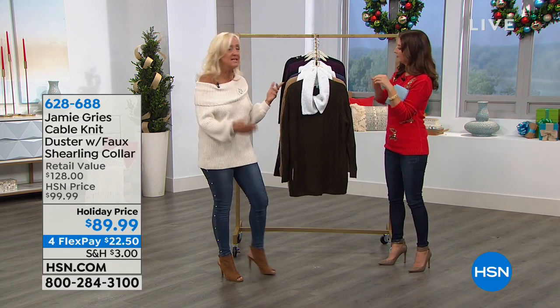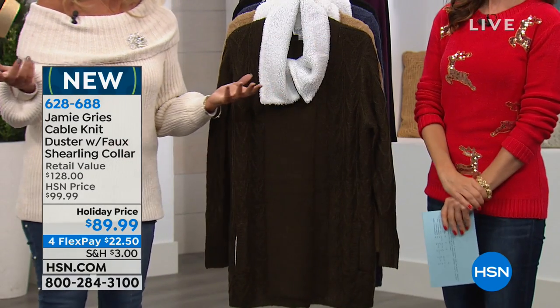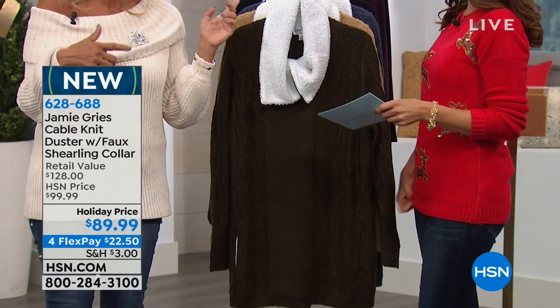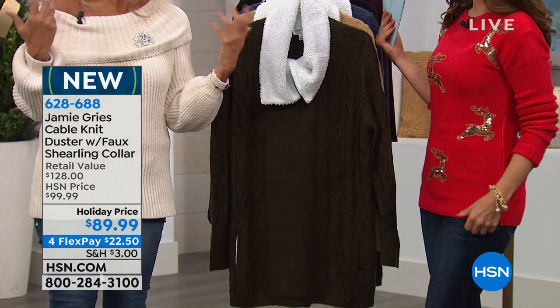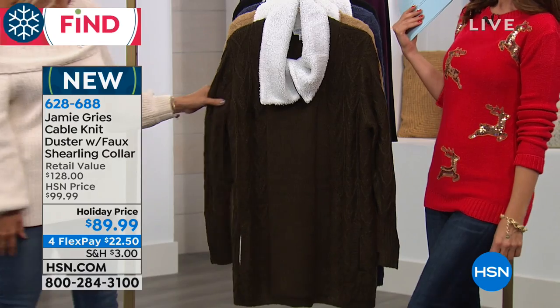If you're going away for the holidays, this is a very social time — we're visiting family and friends. So many of the pieces that I make, it makes you look festive in the pictures. You stand out in all your holiday shots.